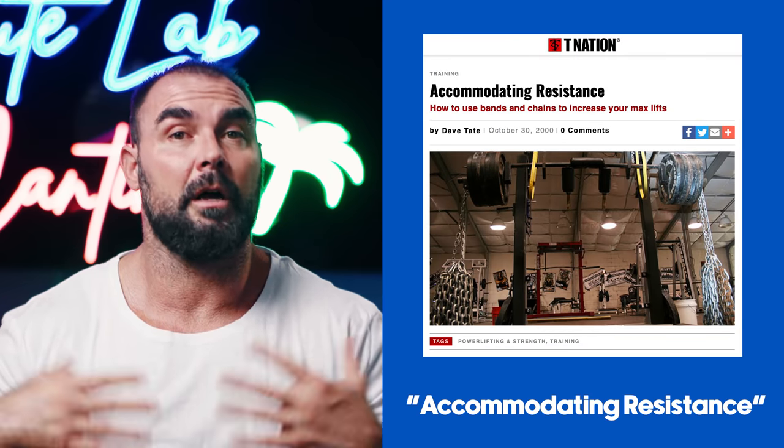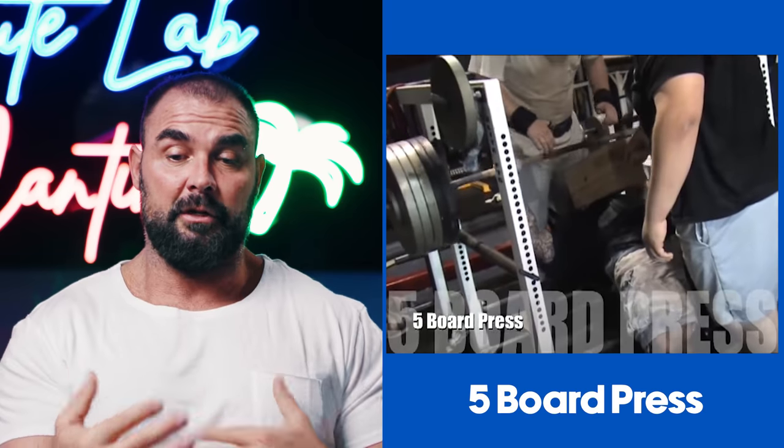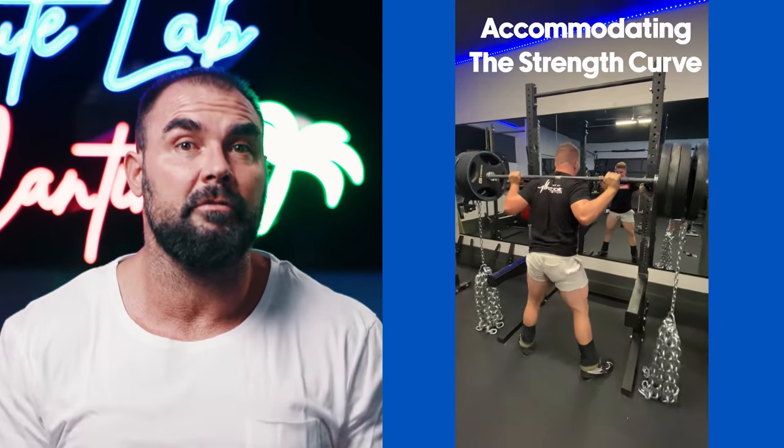The reason people call it accommodating resistance is because many popular lifts have what's known as ascending strength curves — your strength increases throughout the range of motion. You can quarter squat a lot more than you can deep squat; most people can rack pull more than deadlift from the floor; and you can do a lot more weight with a five-board press than touching your chest. So when you add bands or chains, you're essentially accommodating the strength curve — trying to make it hard throughout the entire range of motion.